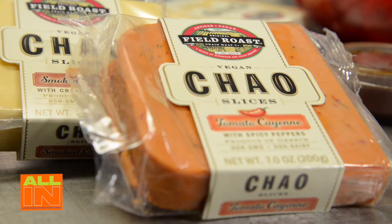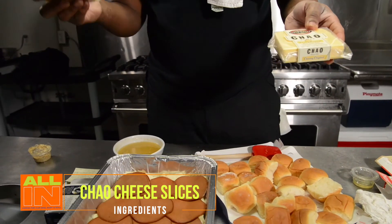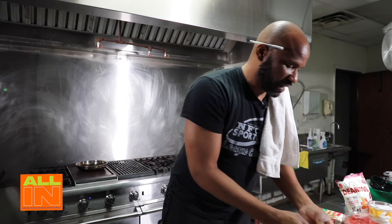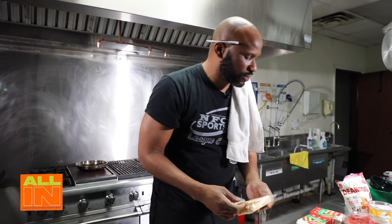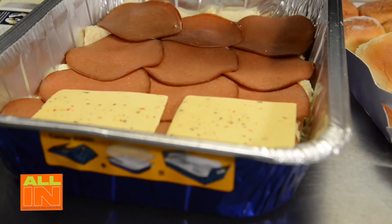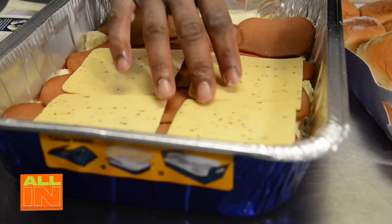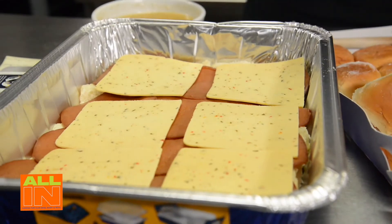I have several different types of vegan cheese. I love Chao cheese - it's really the closest thing to some of the richer cheeses you may have had before. It tastes really good on the sandwich and spreads well. Most plant-based cheeses don't melt that well, but this one actually melts pretty good. We're going to use the spicy version first and just cover the layer of meat.